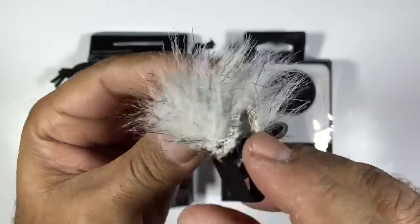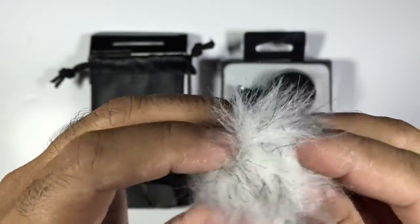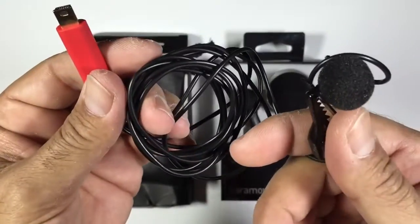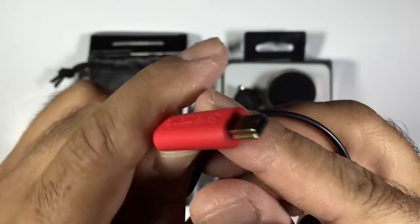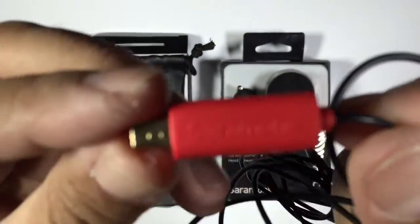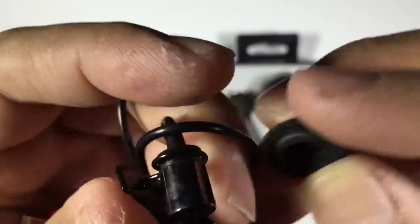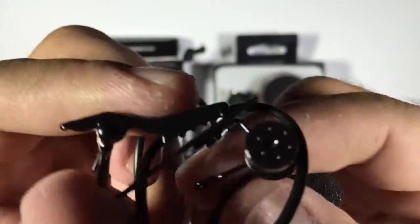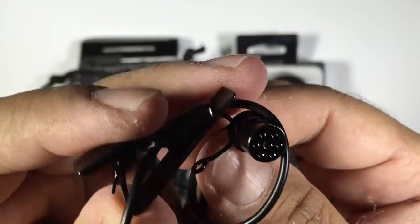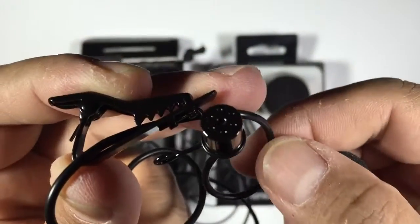This is the dead cat, and this will basically be used in windy environments outdoors. This is the microphone USB connector — it's a micro USB that'll plug into the side of your GoPro. Now the microphone build quality looks quite reasonable. The clip is actually a metal clip, which is really good — it's not going to be breaking like some of the plastic clips you get on cheaper lavalier mics.